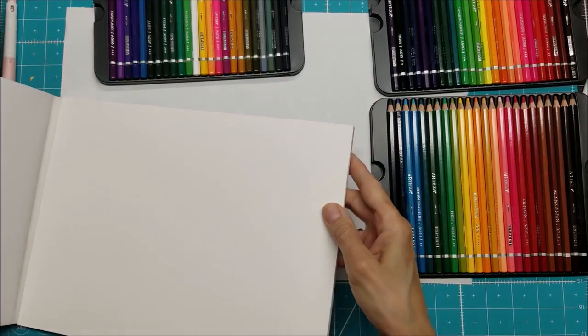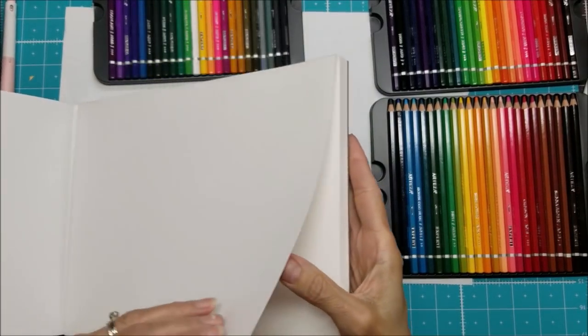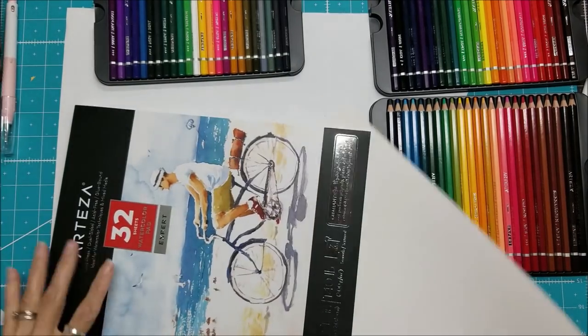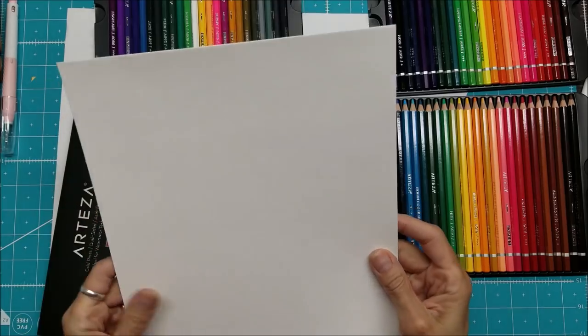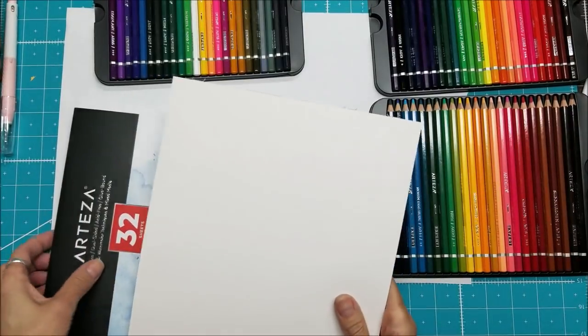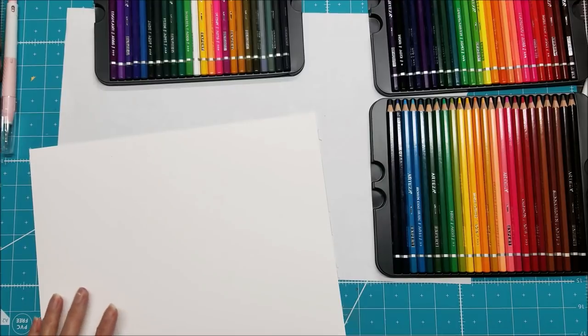If you need it smoother you can get the hot press. There are 32 sheets, and looking at how thick this pad is with only 32 sheets tells you they are very thick and sturdy. One side is a little more smooth than the other — you can't really tell on camera but this side seems a little more smooth.